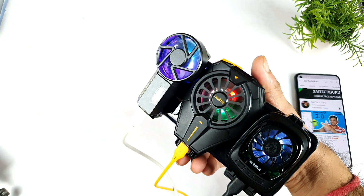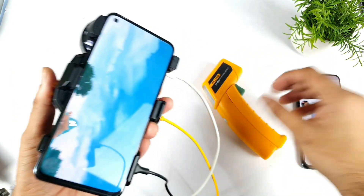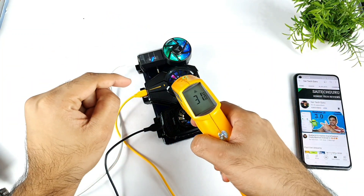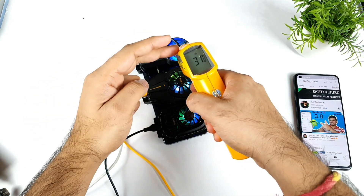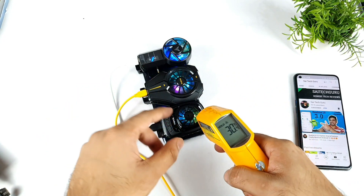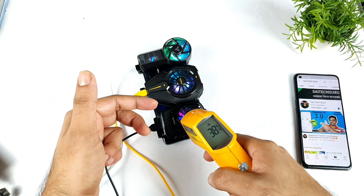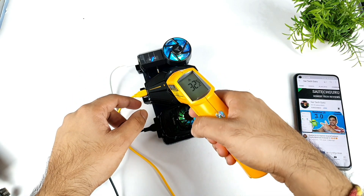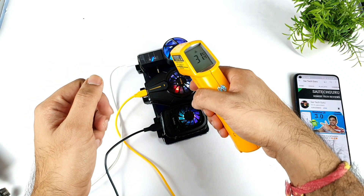Maybe not 400, maybe 250–300 grams somewhere around that — it's so huge. You can see the temperatures on the top side: 31 degrees and 38.6 degrees Celsius. The Realme cooling clip is sending air out at up to 31 degrees Celsius. The Spinbot sends very hot air, getting up to 38 degrees Celsius on the top. The other two fans are only reaching up to 30 degrees Celsius.